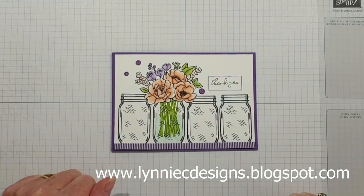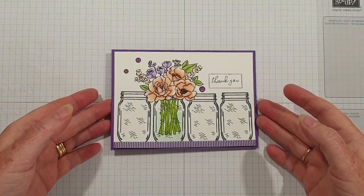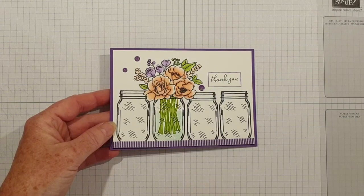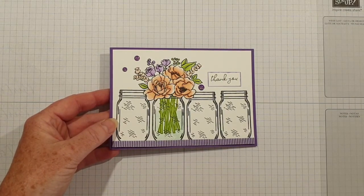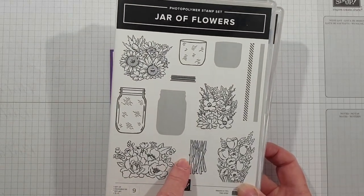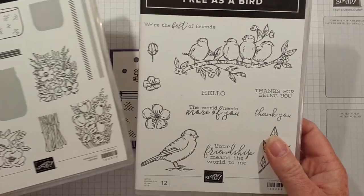Hi, it's Lynne from Lynnecy Designs. Thank you for joining me today. I'm an independent stamping art demonstrator based in West Sussex in the UK. This is the card that I'm going to make a version of for you. It uses the Jar of Flowers stamp set and I've used the sentiment from Free as a Bird.